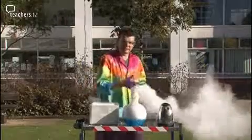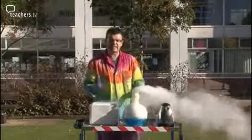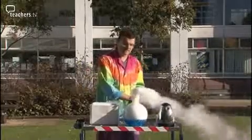Thirdly, as you can probably see, the water vapour is going down. This is proving that CO2 is denser than air because it's dragging the water vapour down with it.